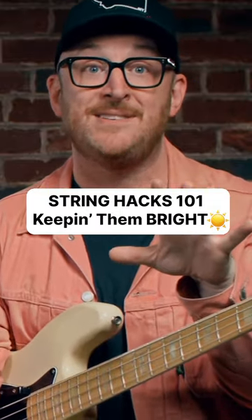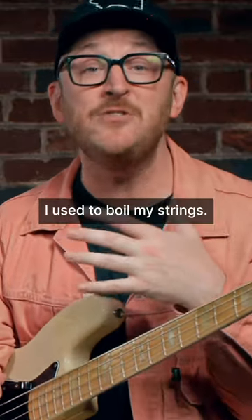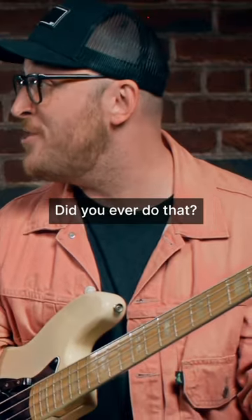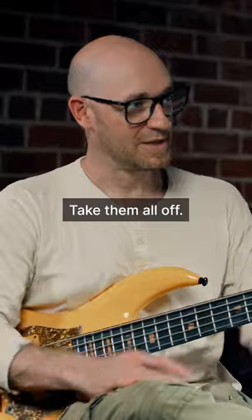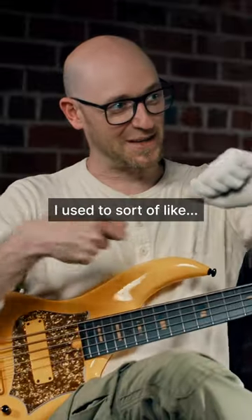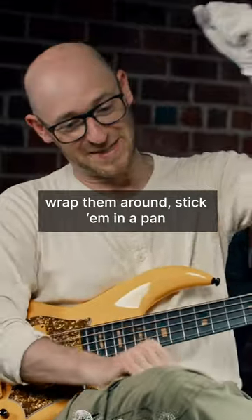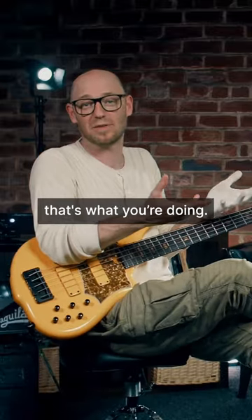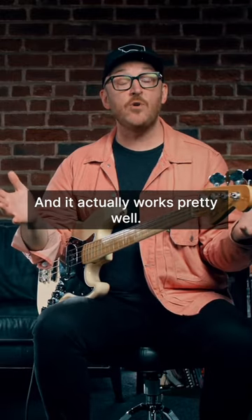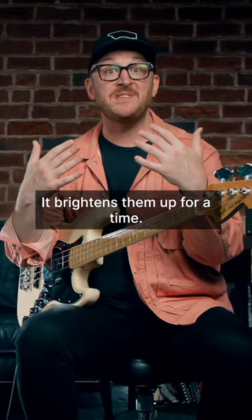If you're budget conscious, this is something that I did for ages — I used to boil my strings. Did you ever do that? Yeah, boiling them. Take them all off, wrap them around, stick them in a pan, and then boil them. It cleans them essentially, that's what you're doing. It's just cleaning the strings. And it actually works pretty well. It brightens them up for a time. It's not as good as getting a new set.